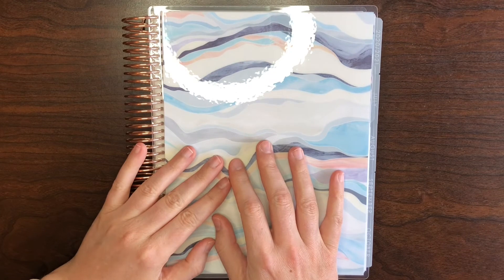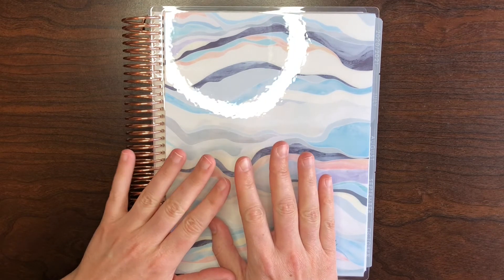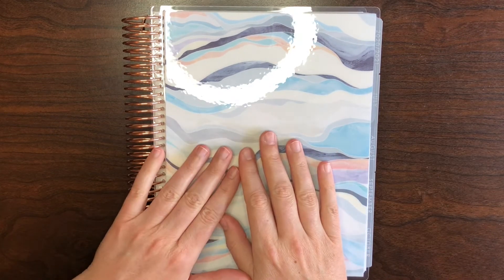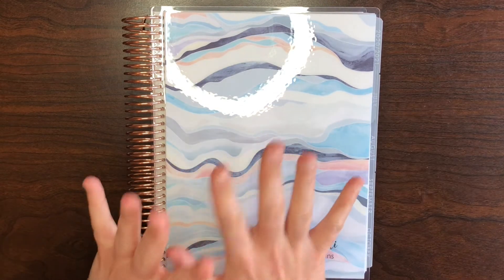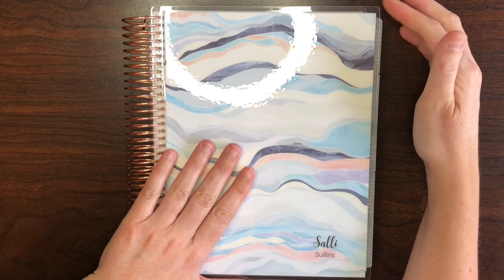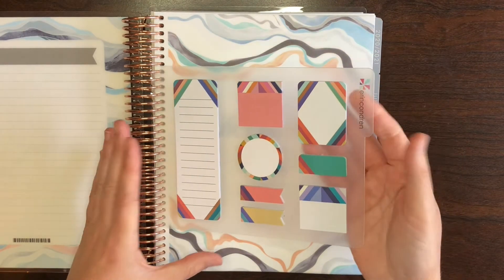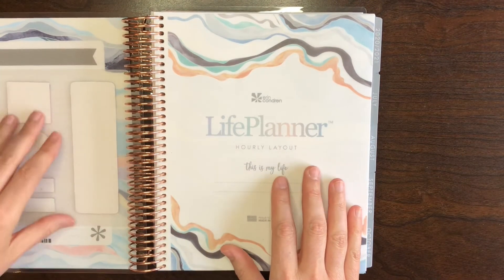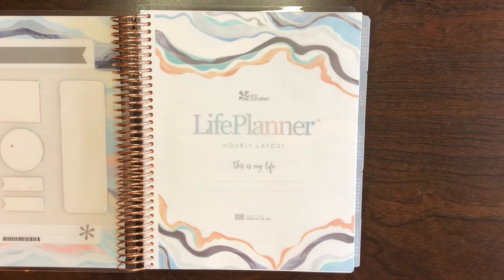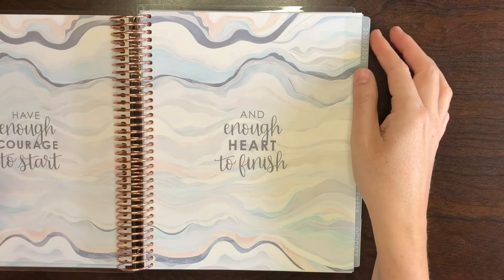Hello everyone, it is Sally with Planning It Simple, and it's finally here! We can finally move into our new July-to-June planner — or 18-month, however long yours is. Mine's just a 12-month. We can finally move into the new planner's first week. Planning in the new one, oh my gosh, I'm so excited! Sorry for the glare — I just really wanted to get plenty of light. I have a name decal on its way, and I know I said I was gonna do it myself but we're splurging this year.